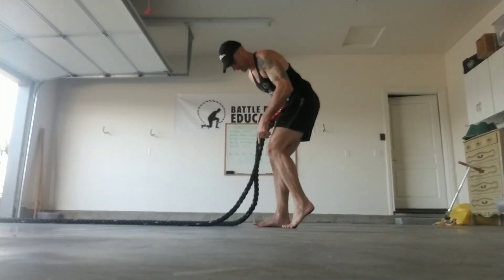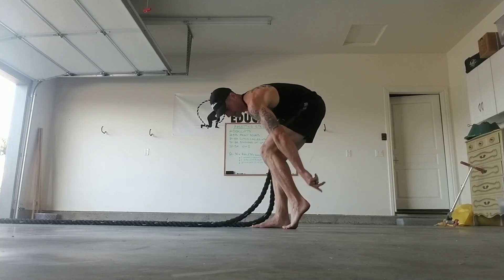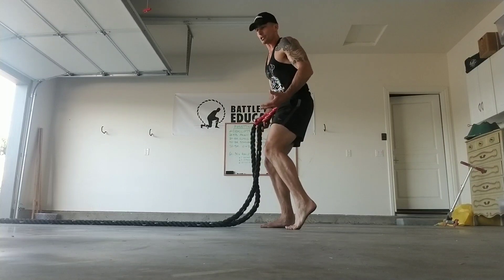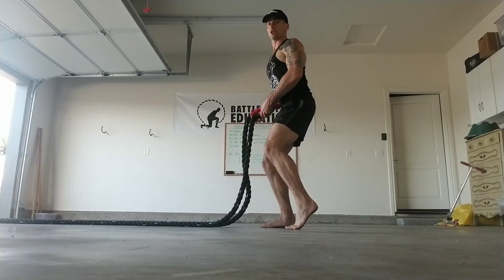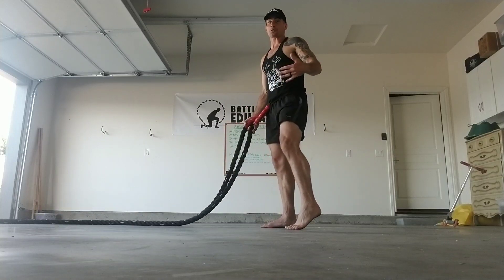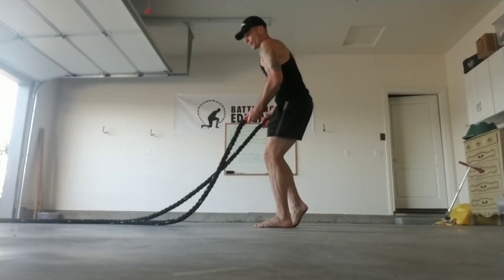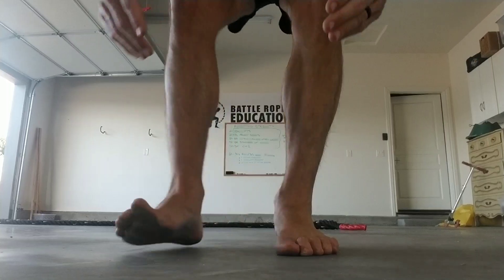Then I'm going to do a staggered stance — one foot totally flat, four points: two points in the ball, two points in the heel; and the other foot's ball lined up with this heel. This staggered stance is going to be reminiscent of sport and life and any sort of unilateral asymmetrical work that we do to move as humans. Then I'm going to go short and fast for those lateral waves — that short and fast is going to bring me to failure much faster. On the second set I'm going to stagger the other way, three to six rounds of that.